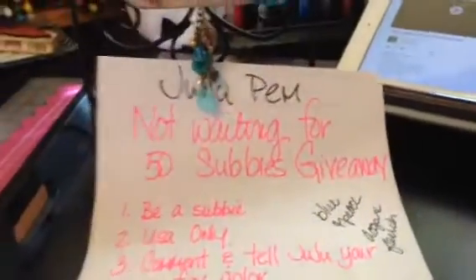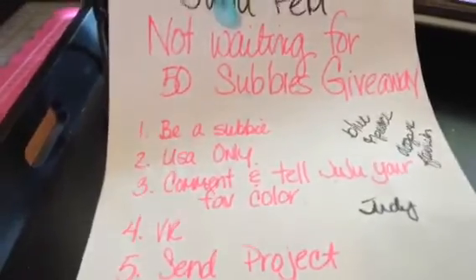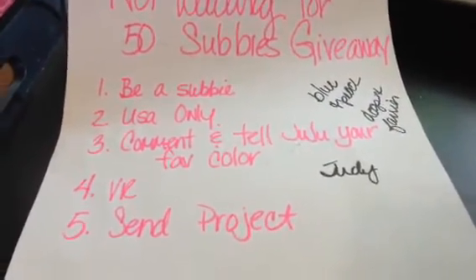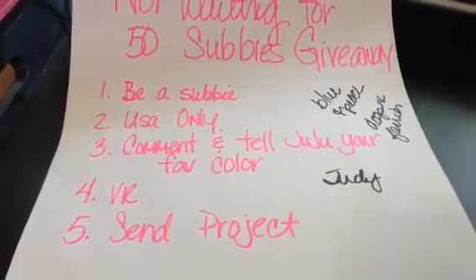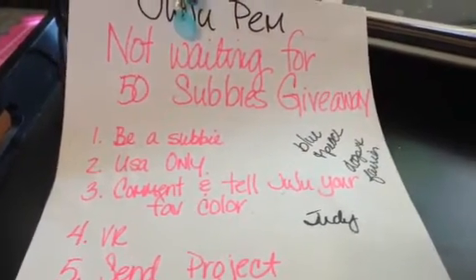She is having a giveaway, so head over to her channel. It's pretty easy. You can enter the giveaway just by being a subbie and leaving a comment telling her your favorite color, or you can also create something. Head over and check out the details.